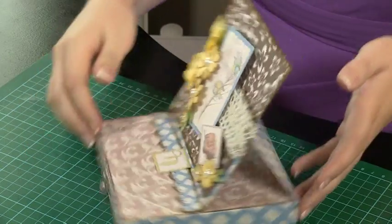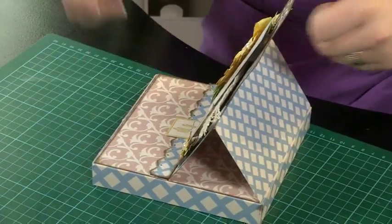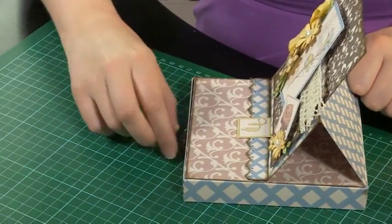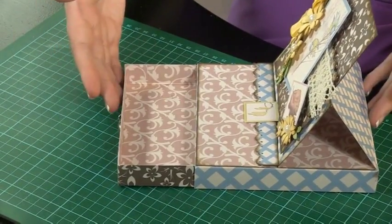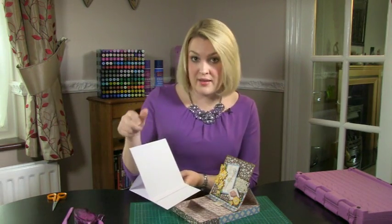This is a fantastic project to make and it's a step up on your standard easel card. It's a regular easel card but over top of a drawer. You can see we have what we call a slip cover drawer in the base and then the easel card sitting on the top. We've already learned how to make the standard easel card which will sit on top. I'm going to show you now how to make that drawer base.